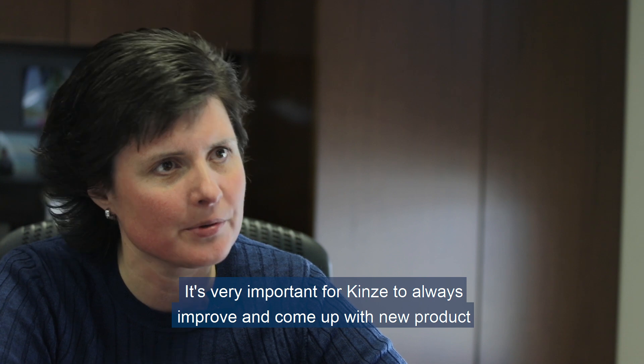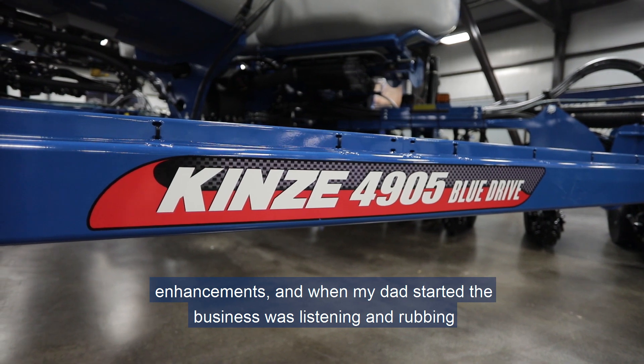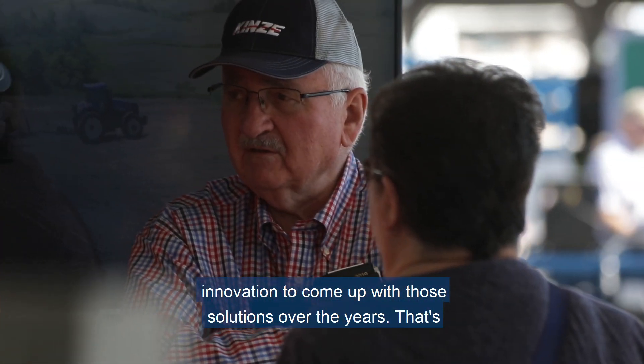It's very important for Kinsey to always improve and come up with new product enhancements. When my dad started the business, it was about listening and rubbing shoulders with farmers, understanding the challenges, and how we could use innovation to come up with those solutions.